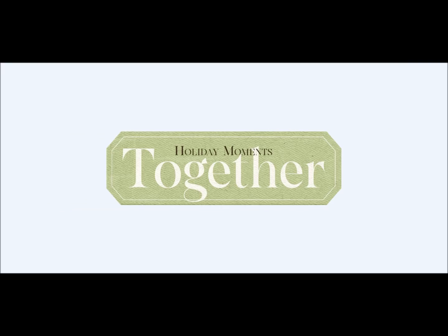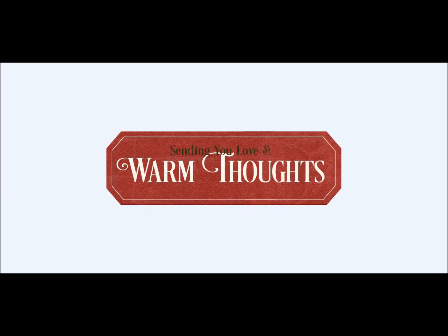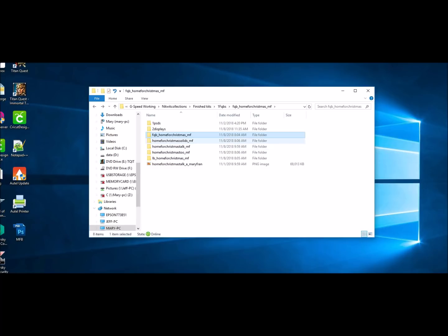Here are some word strips. Hopefully they have sentiments you were looking to say, but if not, we do include some blanks because we realize that not everybody has English as their primary language, and we may not have said what you wanted. So we want to make sure and encompass that.